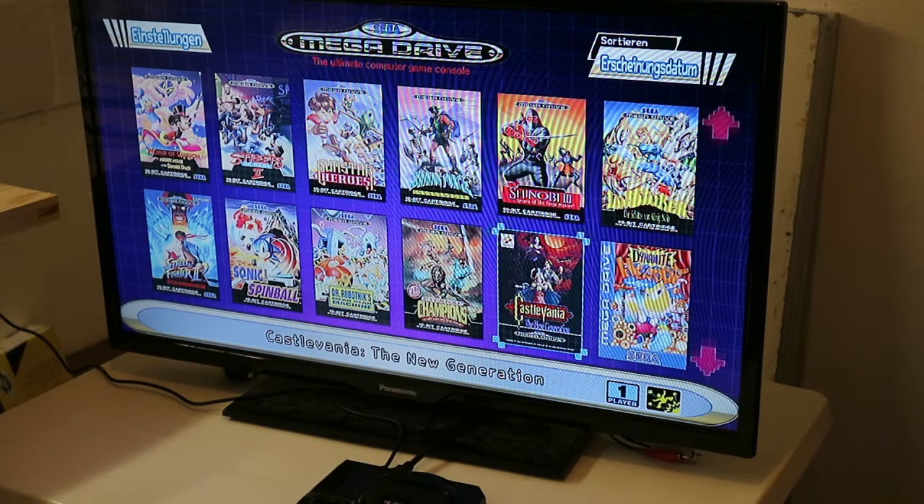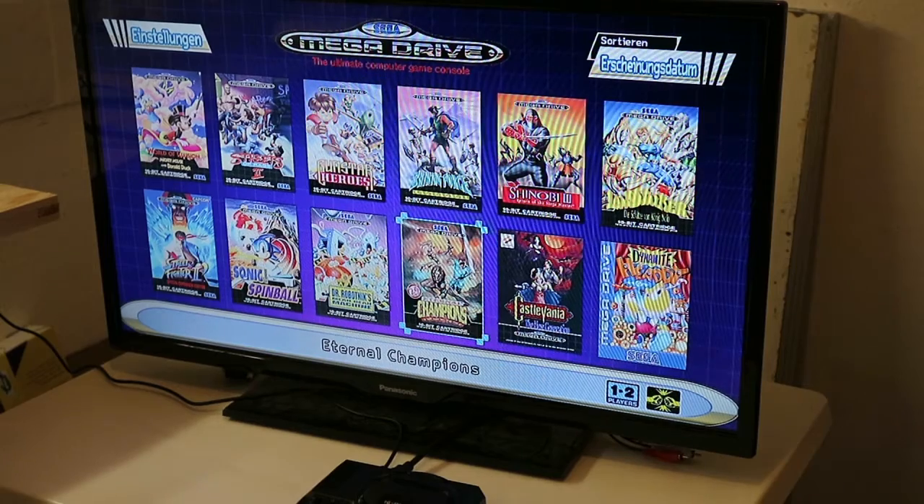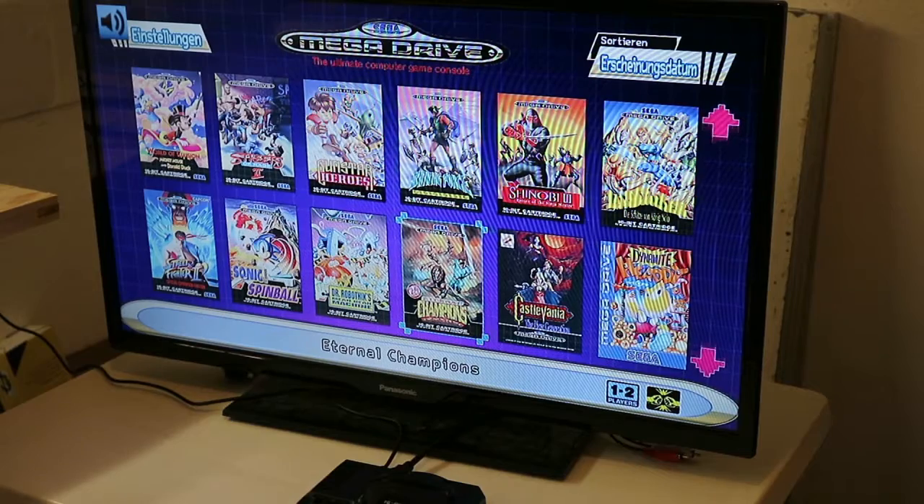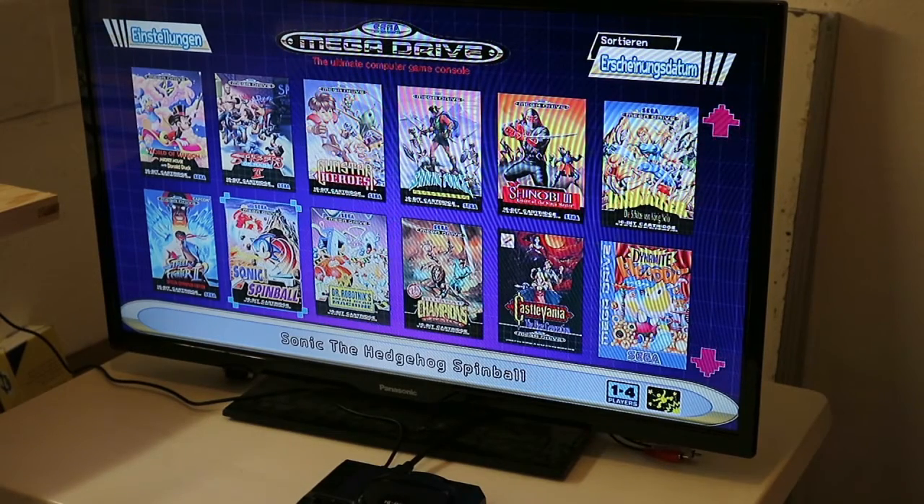In the menu there's this fancy music. So let's test some games.